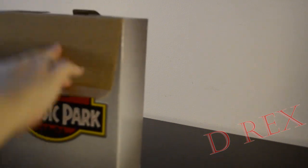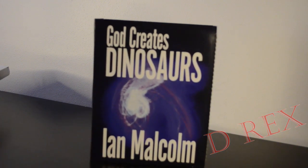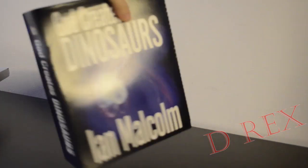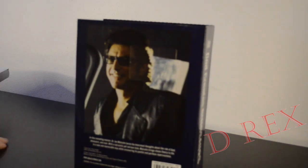When we open the box it contains a book. The book is of course 'God Creates Dinosaurs' by Ian Malcolm. If we look at the spine we have the title, and it says Malcolm at the top. The back says: 'In this revealing memoir, Dr. Ian Malcolm bears his innermost thoughts about the role of God, dinosaurs, and man. With a sarcastic yet serious tone, Malcolm brings Chaos Theory to life in a new and memorable way while uncovering its painful and perilous repercussions.'